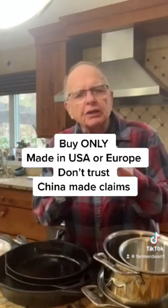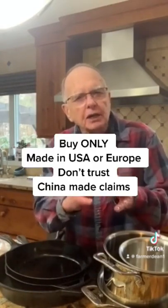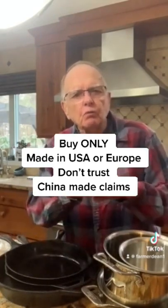Do me a favor: don't buy anything that's not made in the USA or Europe. Don't buy stainless product from elsewhere, because I don't believe anything they tell me about what they're manufacturing.